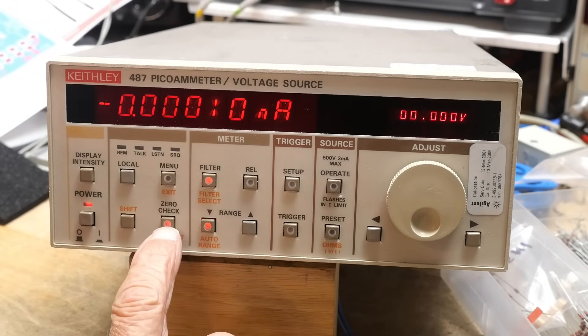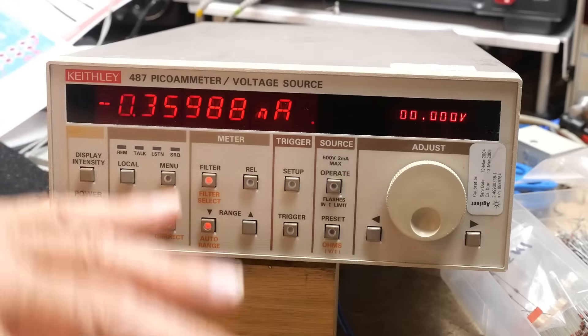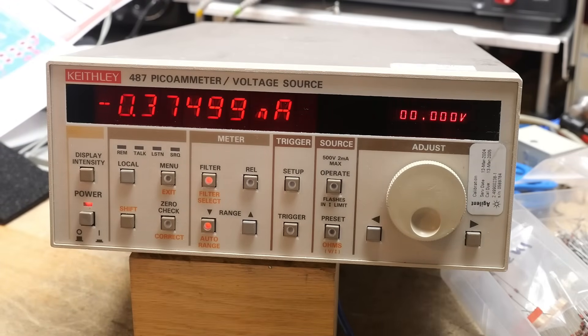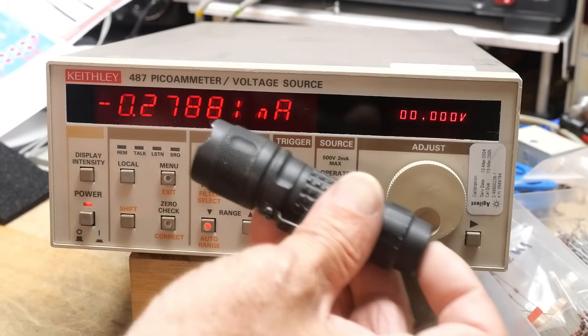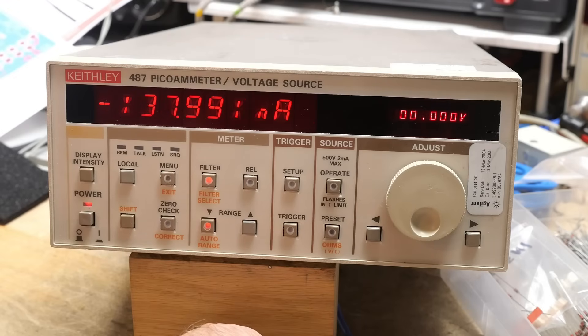We'll turn off our zero check — there we go. It's in the wrong way around, but this thing will measure positive or negative, it doesn't care. Anyway, it's 0.3 nanoamps. And if I take a flashlight and shine it into my LED, I can get up to 150 nanoamps. So yes indeed, it can be a photodiode.